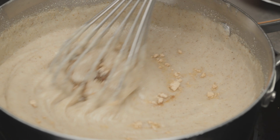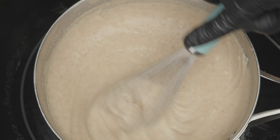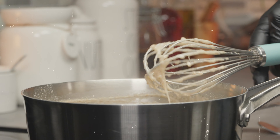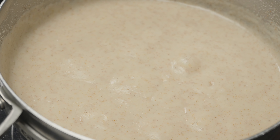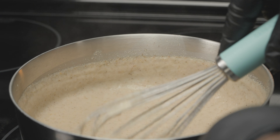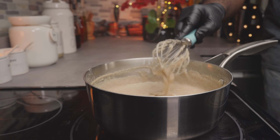Now we're going to give it a really good whisk for about 30 seconds to a minute for it to fully combine. Turn down the heat to medium-low and let it cook for about 10 minutes while whisking frequently. After about 10 minutes, your porridge should thicken up even more — that's a sign that it's done.